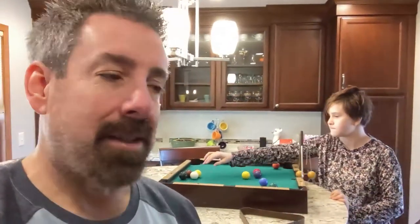Forgive the selfie-esque start to this video. I know we never do things like this, but I just got back from a yard sale and scored a really cool game that I'd never seen before. It's going to be an interesting video because it's something everybody can play.